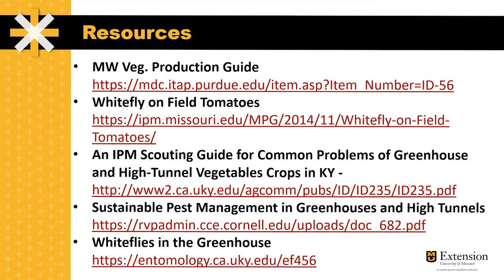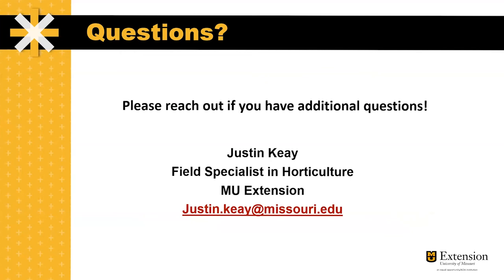There are a number of resources that might prove helpful to understand more about whiteflies and whitefly controls in high tunnels. We're going to link these resources in the description of this YouTube video. If you have any questions, feel free to reach out to me at the email below.